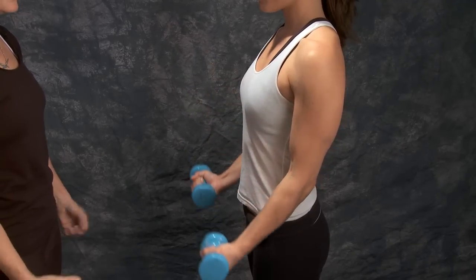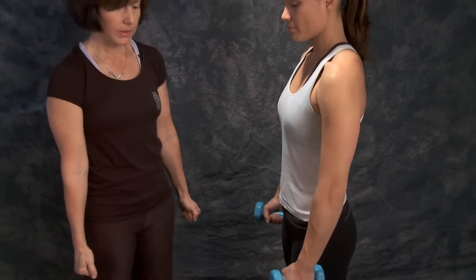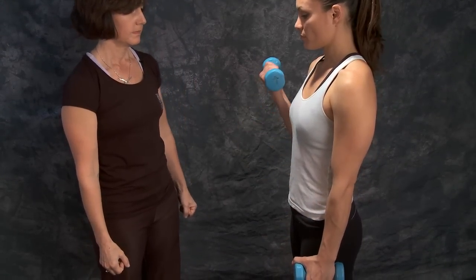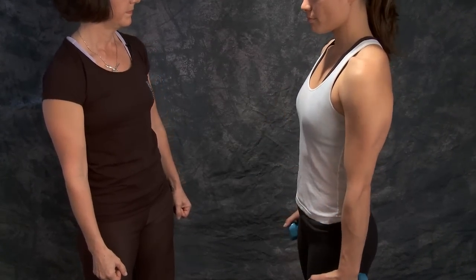A hammer curl is where you start out with your thumbs pointing up and as you come up you do a little bit of a palm-up position. This exercise is working the tricep muscle, which is in the back of the arm.